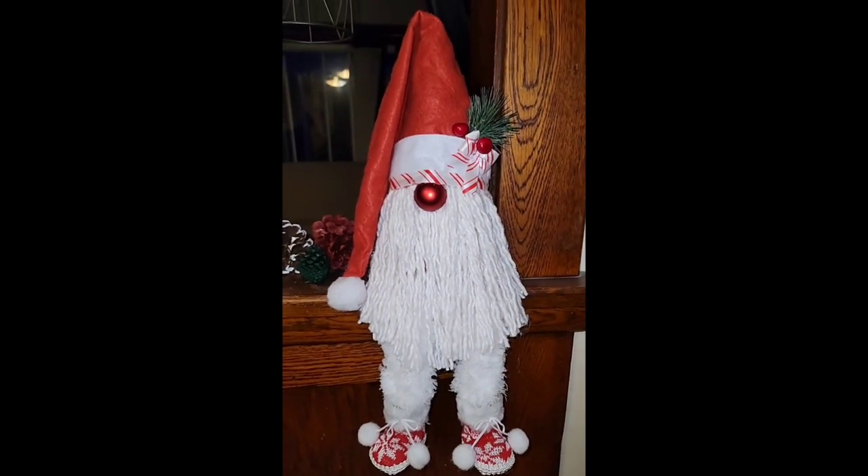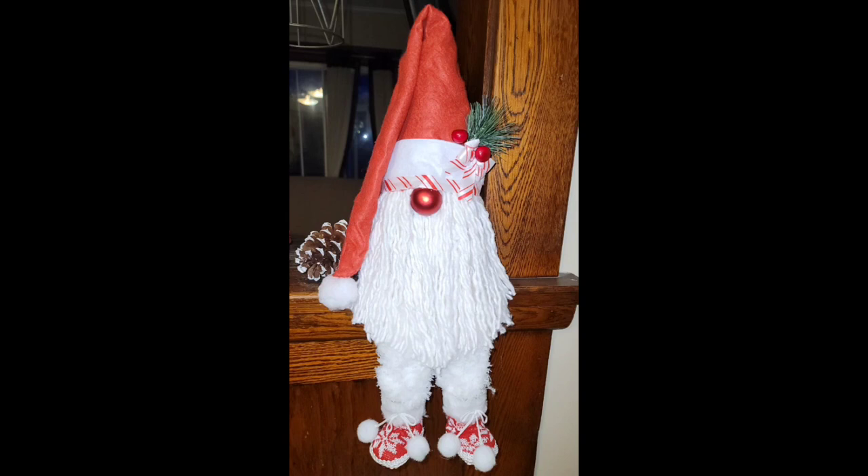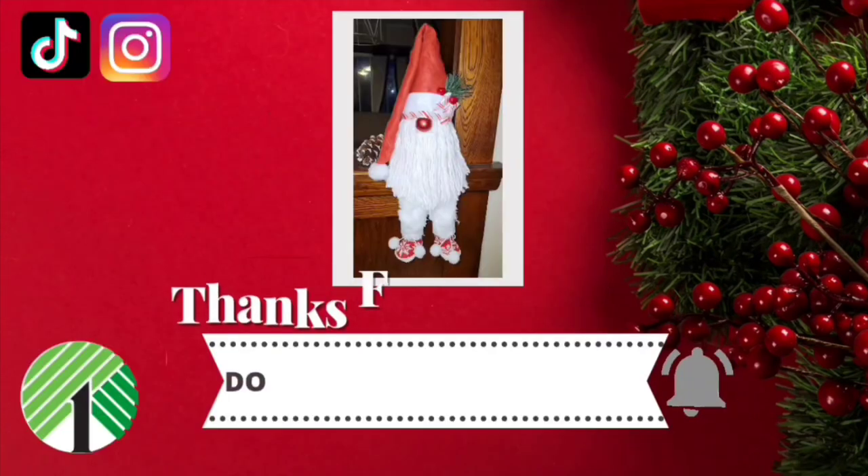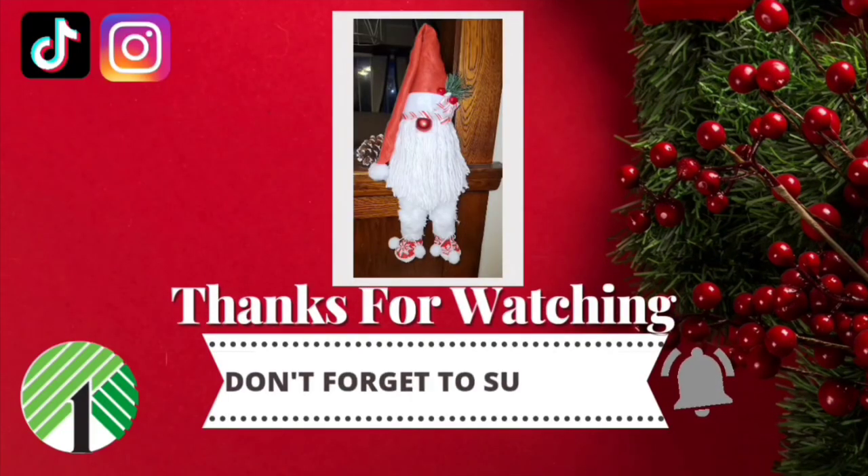I think he turned out so cute — look at them little boots, you guys. I am just absolutely obsessed with him. I could not wait for our announcement: the November winner is Brittany Koffenberg — I believe that's how you pronounce it, I apparently did not put the G — but Brittany, thank you for your support and you are our winner. As always, please subscribe and hit that bell so you don't miss any of our uploads. Thank you.